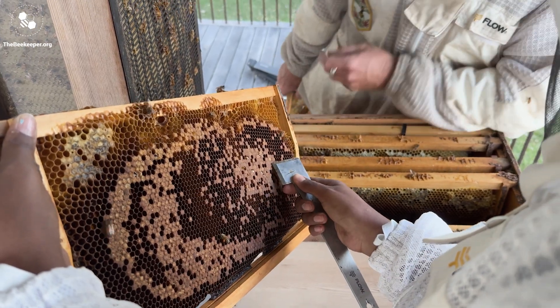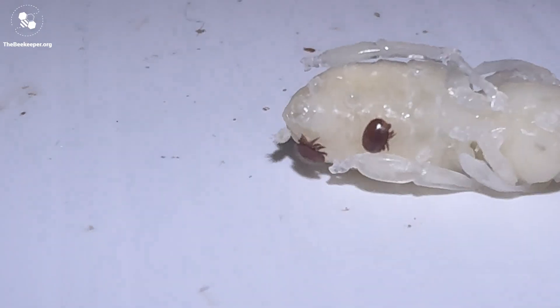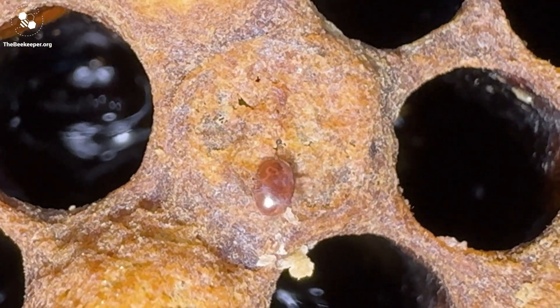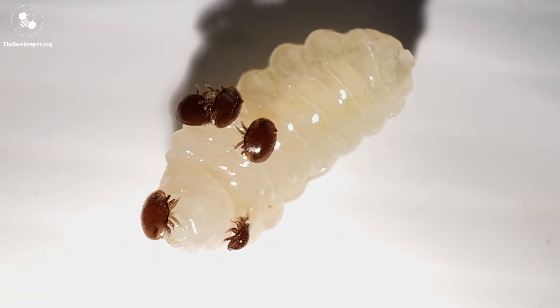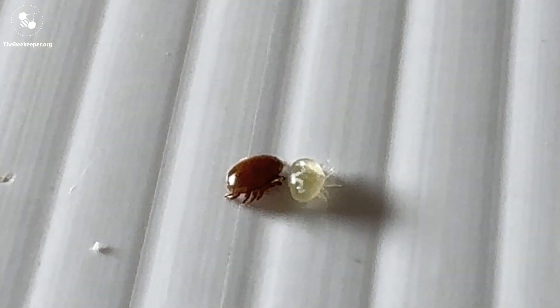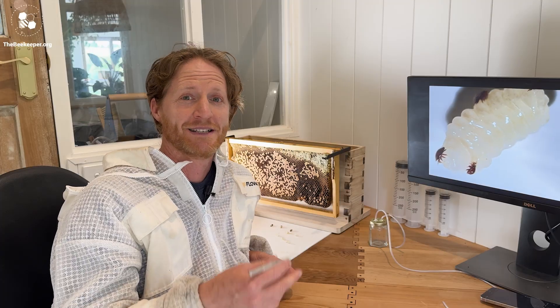Varroa breed right inside the capped brood cells. If I uncap this drone pupa and pull it out, looking up close you can see the Varroa mites. This one here is the female that entered the drone cell just before it was capped — this is commonly referred to as the foundress mite. A number of foundress mites can enter a single cell; here is a pupa with five foundress mites. The female foundress mites feed on the fat body of the developing pupa by creating a feeding hole that they all share, and then they start laying eggs. If the foundress mite hasn't previously mated, it can actually mate with its own son, but usually it's already mated with its brother in the cell it emerged from.